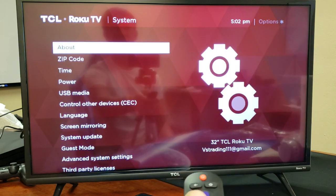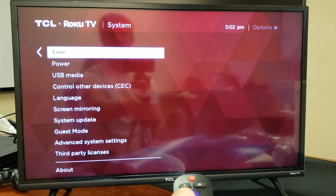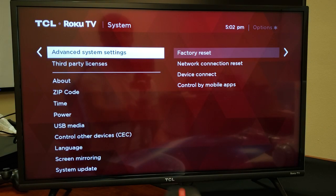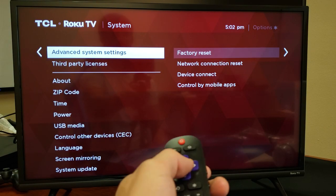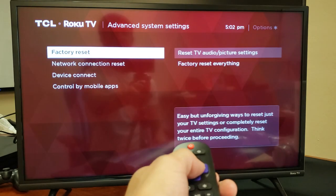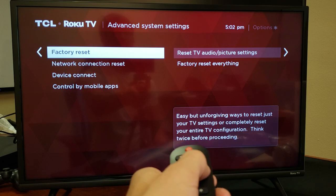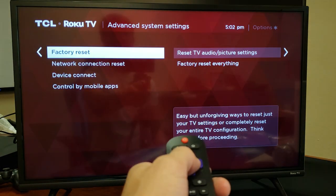Press OK on the remote, and now from here we want to go down to Advanced System Settings. Go ahead and click OK on that, and here you go — here's the Factory Reset option. Tap on Factory Reset.